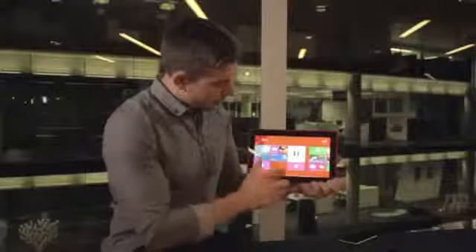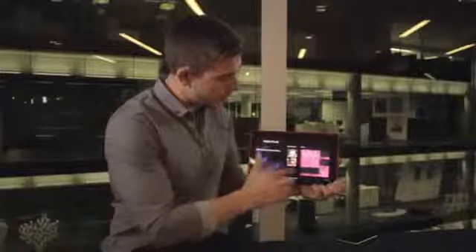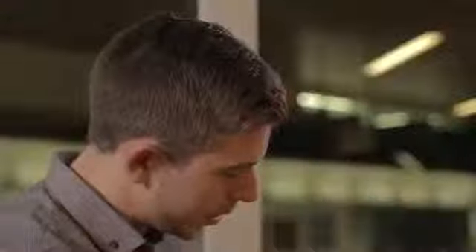We also have Nokia Music and Here Maps. Nokia Music gives you free music — none of the 30-second clips, you get the full free music streaming service — and I can also play the last mix I was listening to. Here Maps fully syncs with your mobile phone system.